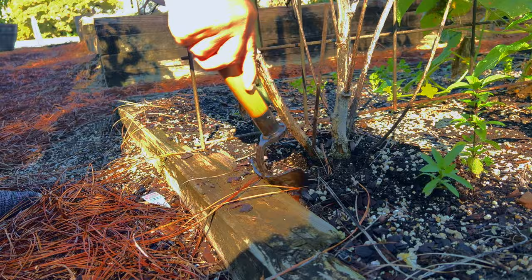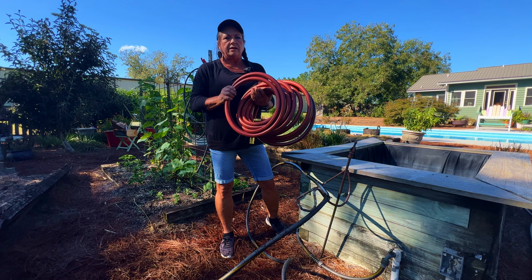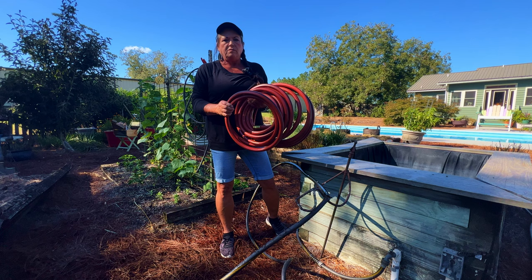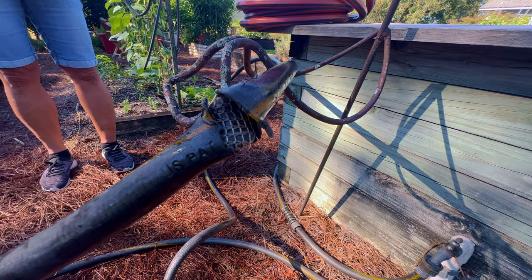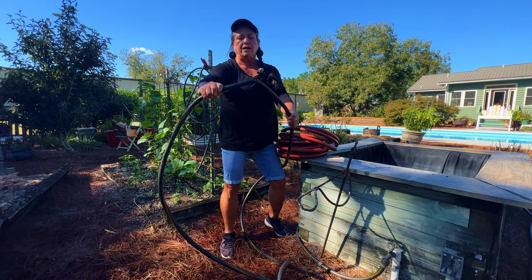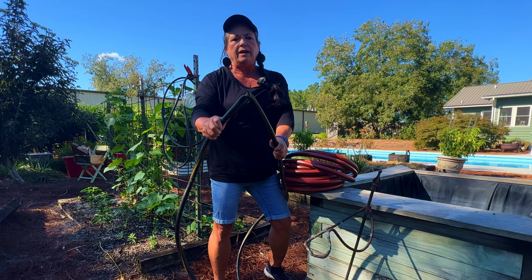Another really important tool — I can't stress enough — is a quality garden hose. Nothing irritates me more than to be watering and my garden hose kink up. Here's one that has seen better days. Every time I go to pull it, it kinks up, cuts off my water source, and I'm constantly having to go find the kink.